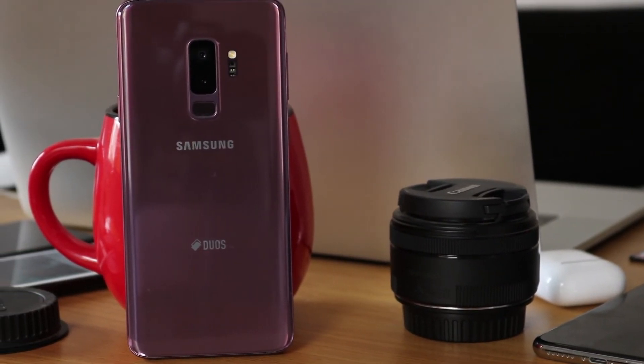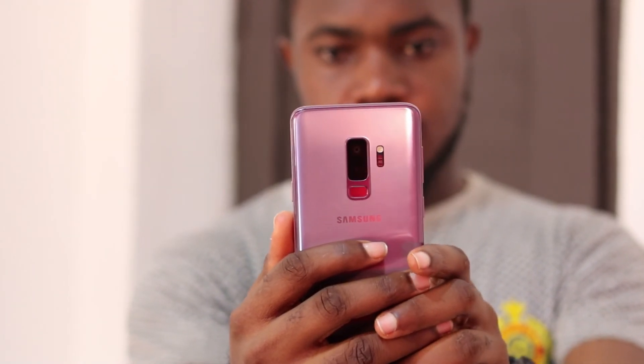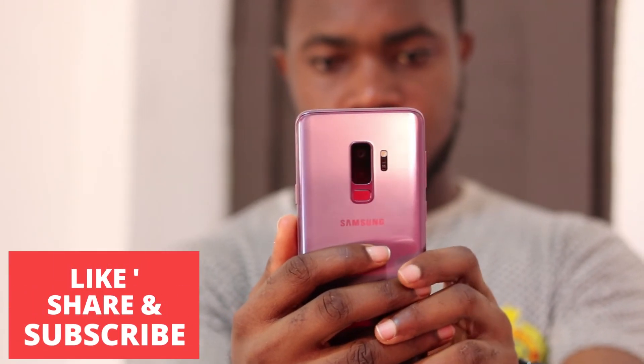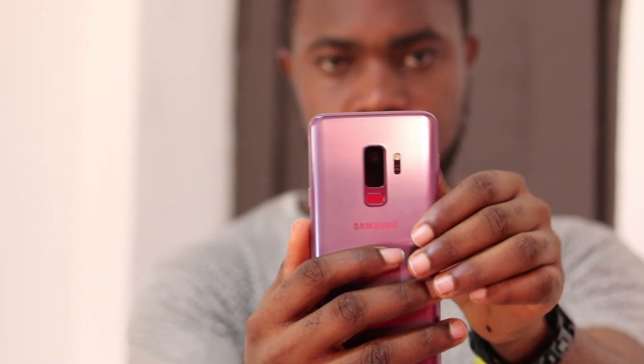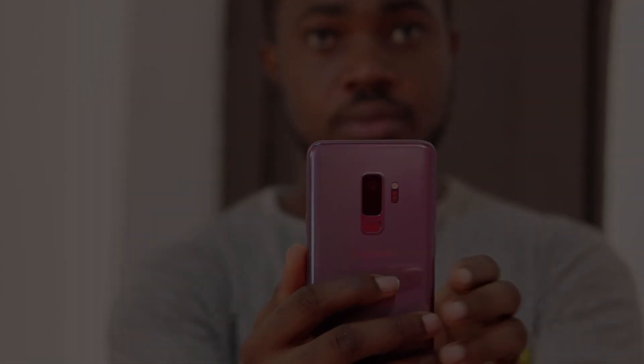So that's it guys, that's all for my mini review of the Samsung Galaxy S9 Plus. If you enjoyed this video, please be sure to hit the thumbs up button down below. Also please consider subscribing if you haven't subscribed already, and hit the bell button which should notify you whenever I upload a new video. I will catch you guys in the next one — adios!